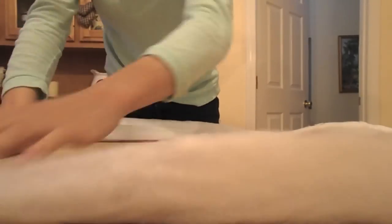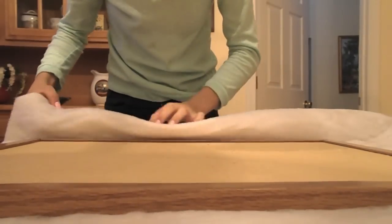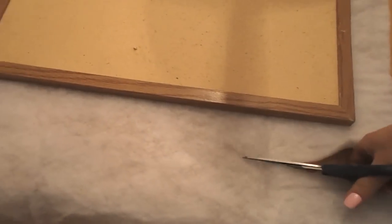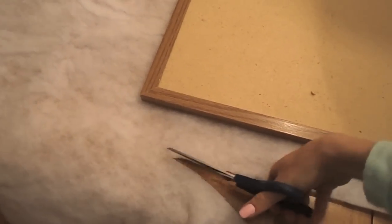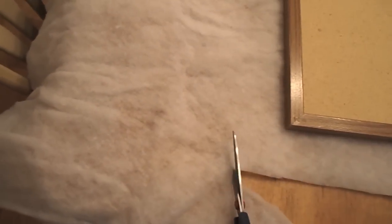Okay, so to begin, I'm just taking my batting here and kind of eyeballing it out and cutting however much I feel comfortable working with. Everyone is going to have a different amount, however much they're comfortable working with, and we're just going to go ahead and trim that up later on.